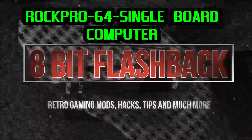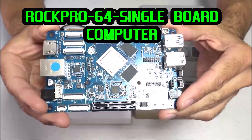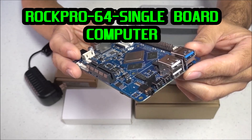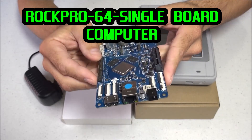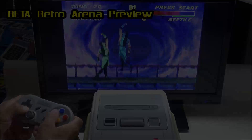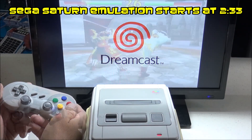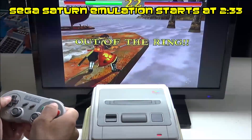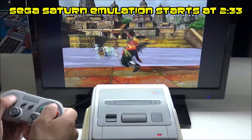Here are some of the specs for the ROC Pro 64 single board computer. It has a RK3399 hexa-core CPU with speeds around 2GHz and a Mali T860 quad-core GPU, and it's available in either a 2GB or 4GB RAM model. It's capable of emulating systems ranging from the Atari 2600 all the way to the Sega Dreamcast, including Super Nintendo, Sega Genesis, Nintendo 64, and much more.